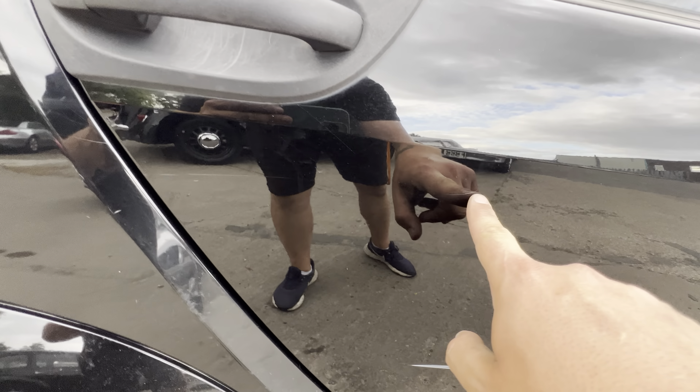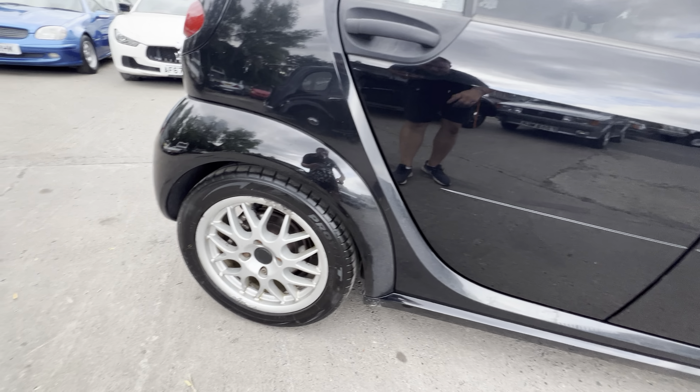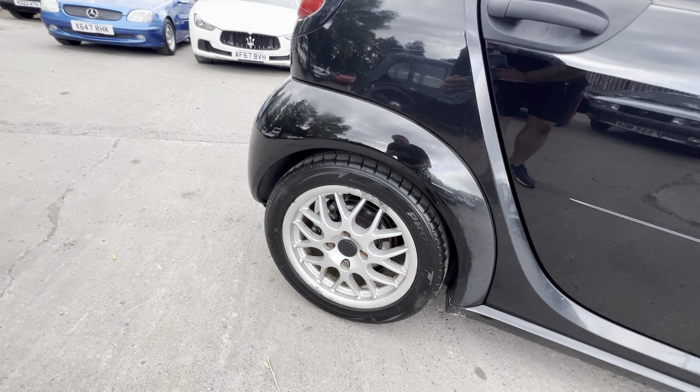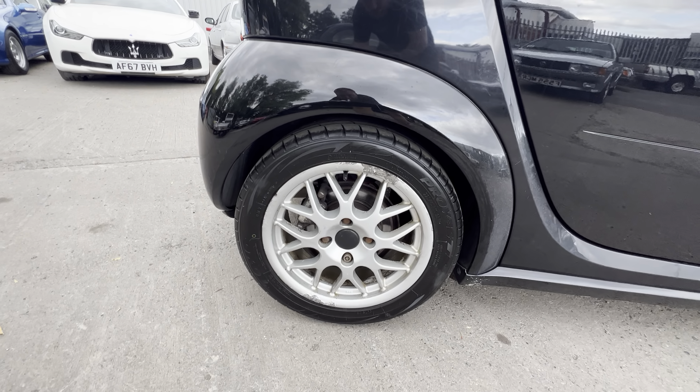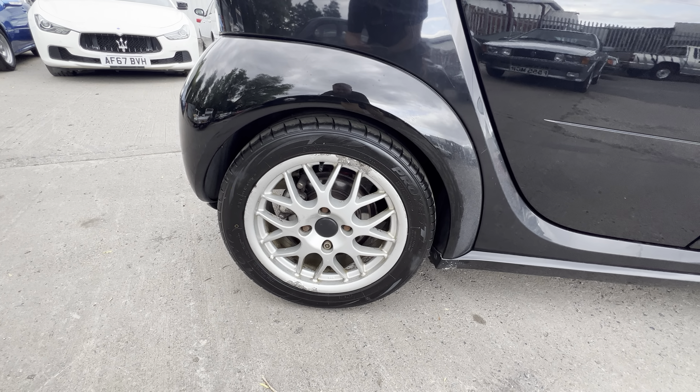The scratch goes along to the rear passenger door. There are four aftermarket alloys on it, they've all got Toyo Proxes tires on them - obviously a nice expensive tire, sign of good ownership - but the wheels themselves could do with a refurb.